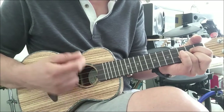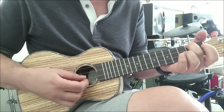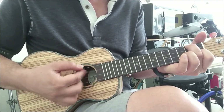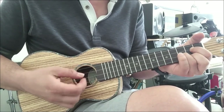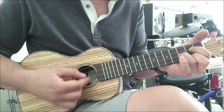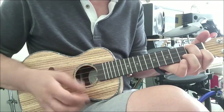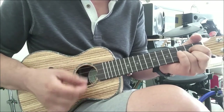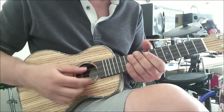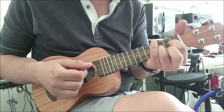Alright, let's do some sound demos here. [plays concert ukulele] Pretty cool. Now compare that to the soprano ukulele — a little higher pitch on this one. [plays soprano ukulele]